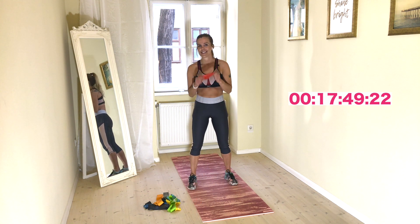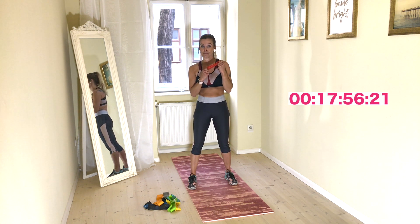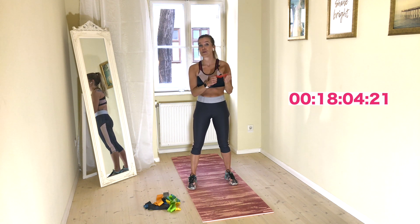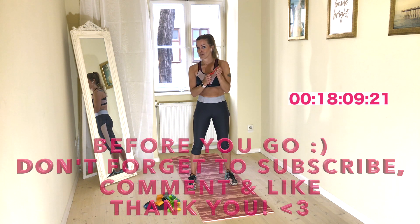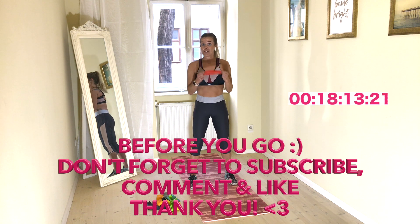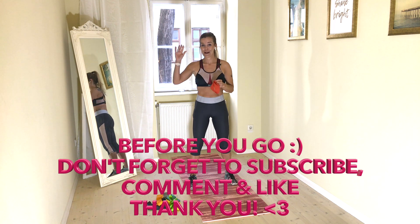Great job! This is a great way to strengthen your upper body, especially your shoulders. Also a good option for warm-up — you can just take a few of these exercises before you do actual strength training. Good tip, good option. If you haven't subscribed to our channel, please do it now. That's all! Thank you so much for joining me. Have a great day and I really hope to see you soon. Thank you, bye-bye!